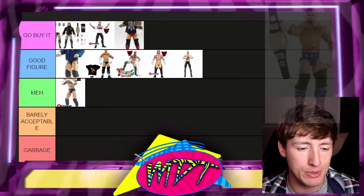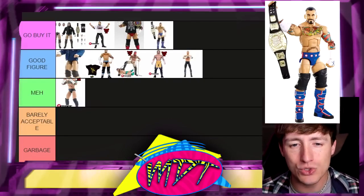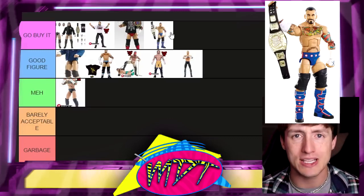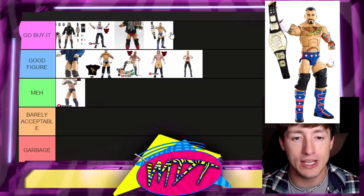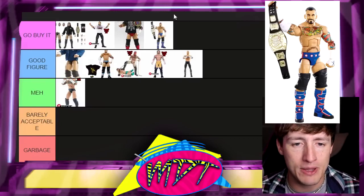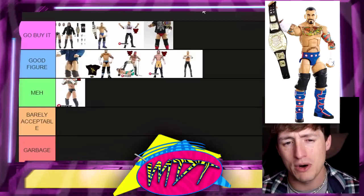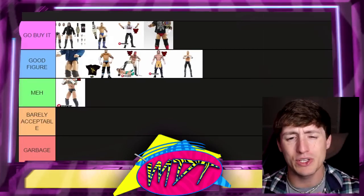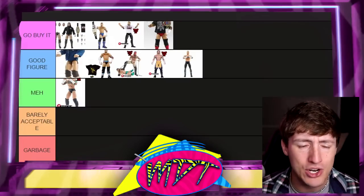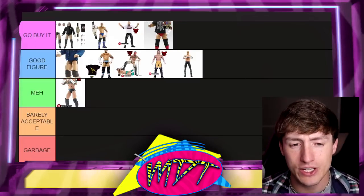Next we have the Elite 20 CM Punk — the Chicago Cubs gear. Holy crap, what a great head sculpt! People want to talk about the Elite 16 CM Punk, but this one is damn good too, especially for the more modern WWE CM Punk era. What a great figure. I'm putting that one up in 'Go Buy It.' You could argue it goes above some others. I love it — I'm pretty sure I have two or three copies of that figure.